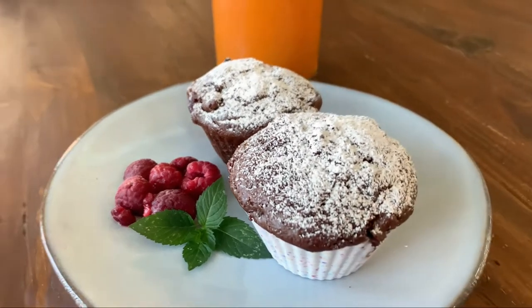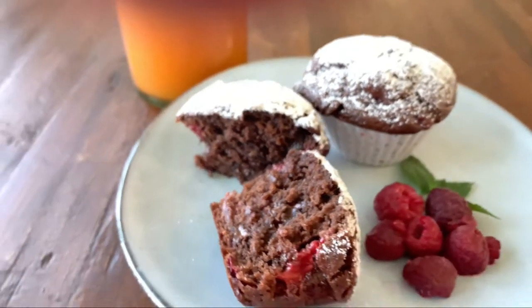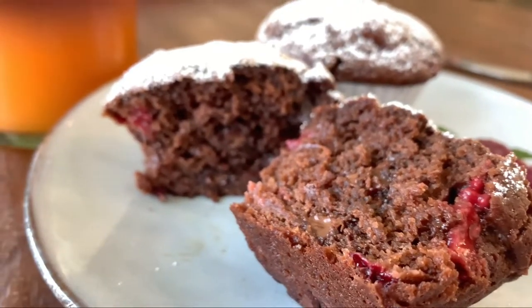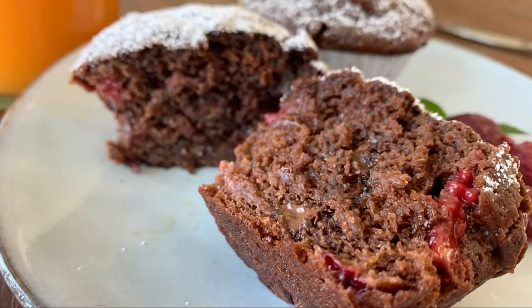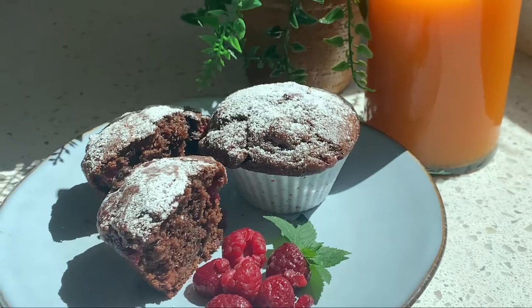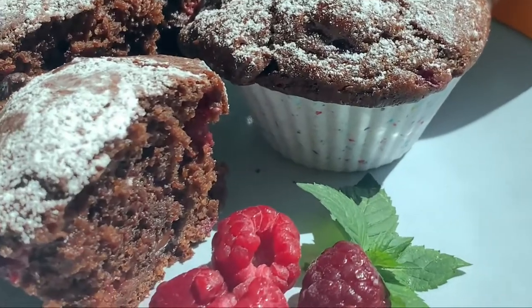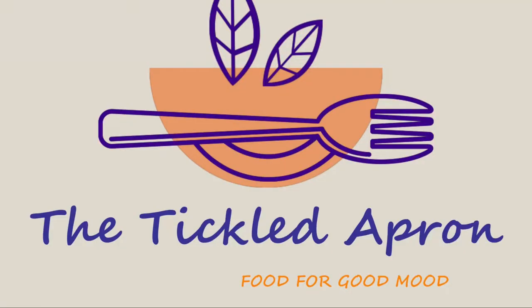This was really easy — the kids are going to love it, and actually not just the kids but everybody's going to love it. You can keep these for three days in the refrigerator or three months in the freezer. Don't forget to like the video and subscribe to my channel. Thank you and see you next time!